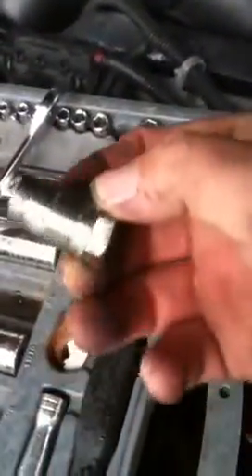Hello to all you Duramax owners. This is a 2006 Chevy Duramax LBZ. Just going to do the race fuel valve today. Took out the stock one already — you can see it right here. We already put the new one in, but we're just going to show pretty quick the general location of it.